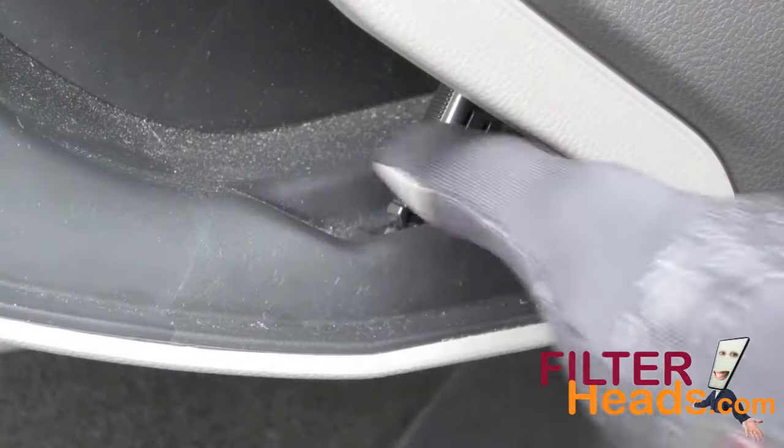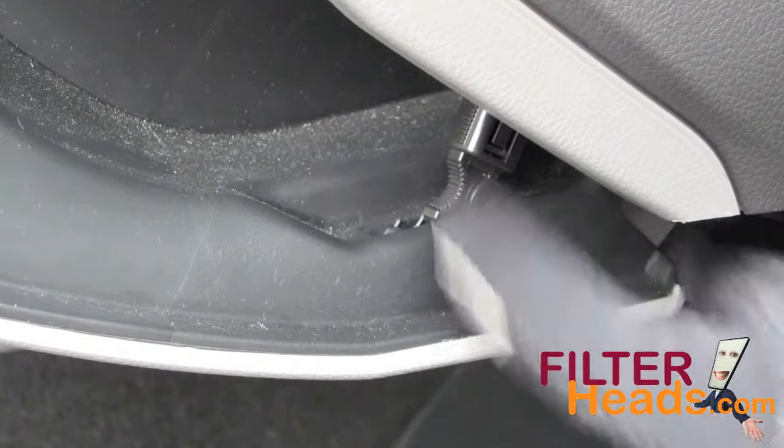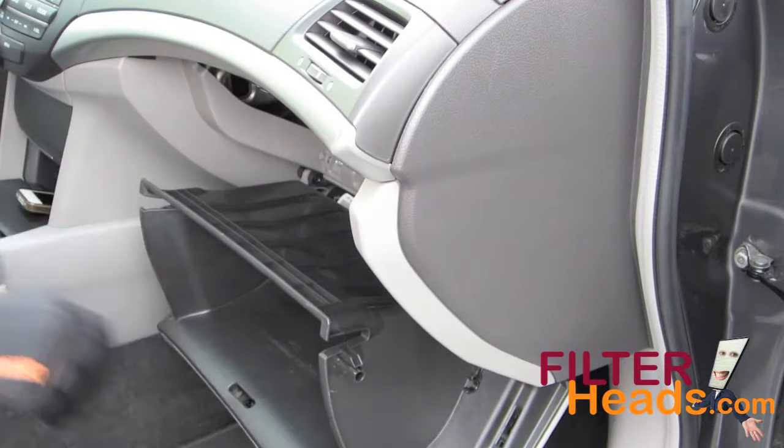Open the glove box. Remove the dampener arm from the side of the glove box. Push in on the sides of the glove box to disengage the stops.